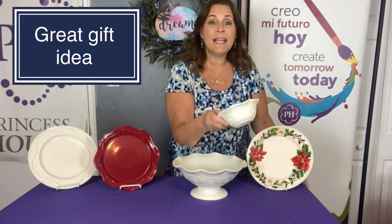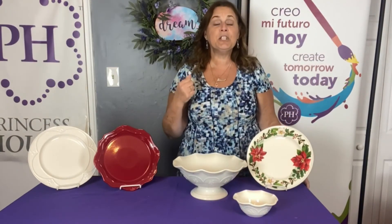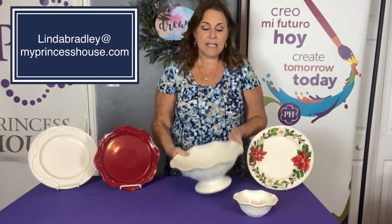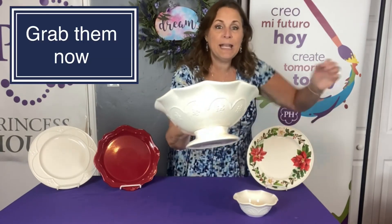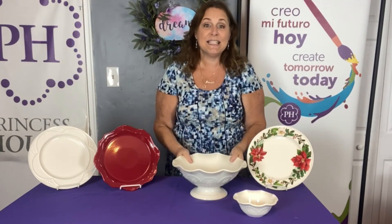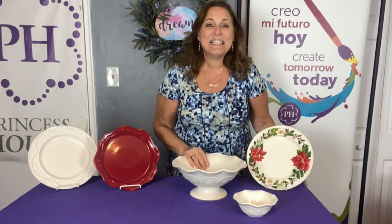If you need eight bowls, I can add on extra bowls for you — whatever you need. So, just reach out to me, Linda Bradley, at MyPrincessHouse.com. Like I said, these are not in the regular catalog, so I wanted to make sure you could see them and how pretty and how big they are, because they're really going to come in handy this holiday season, and actually every season after that. All right, see you next time.